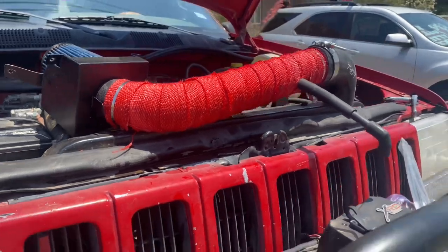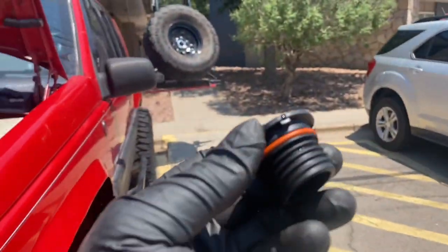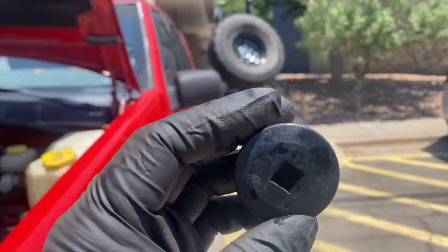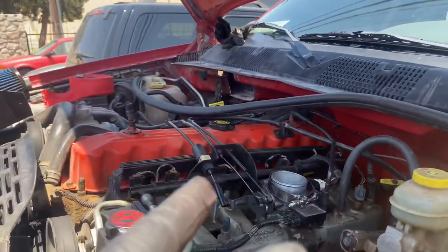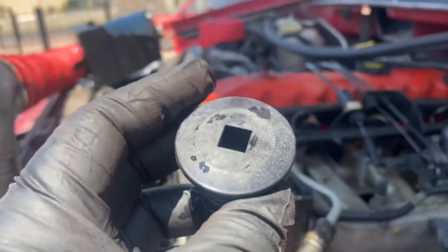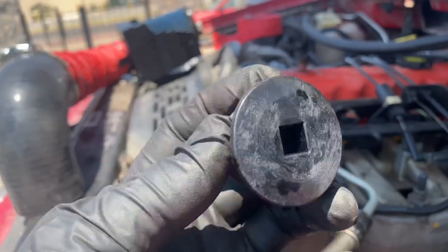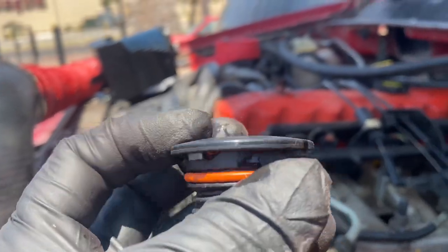I'm about to install it, but before I do, I found this part. I'll probably post a picture of the part number, but since this gets close to the oil cap, they have the part number for it on the Thor intake website. I'll post it just to make it easier for you guys.